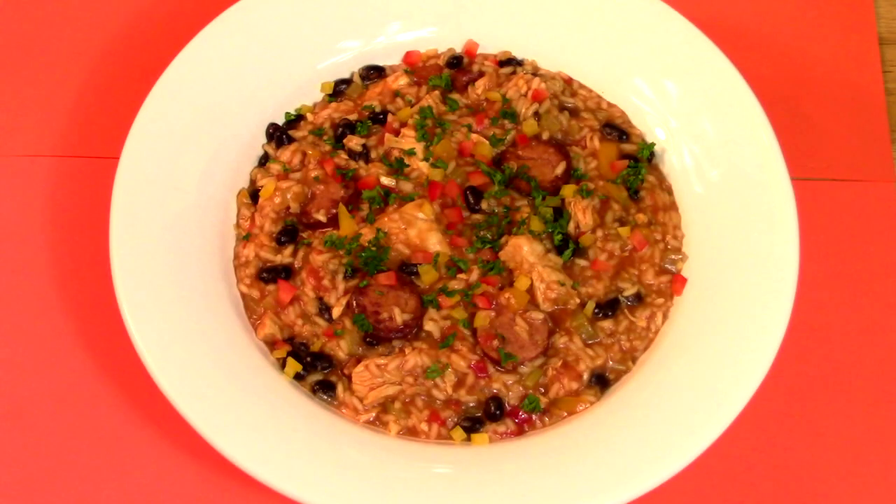If it's spicy meaty rice you crave, take a look at what we are cooking today. It's Jazzy Jambalaya, now on Cooking with Kooks!